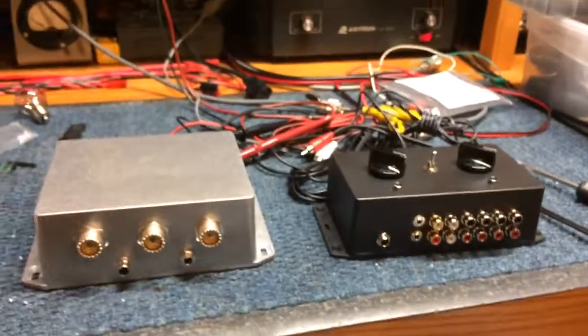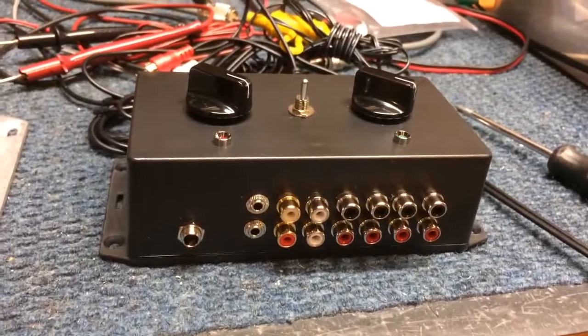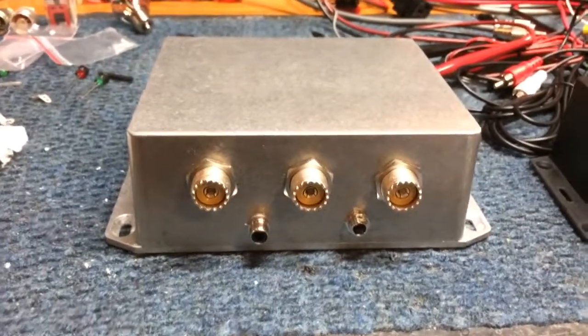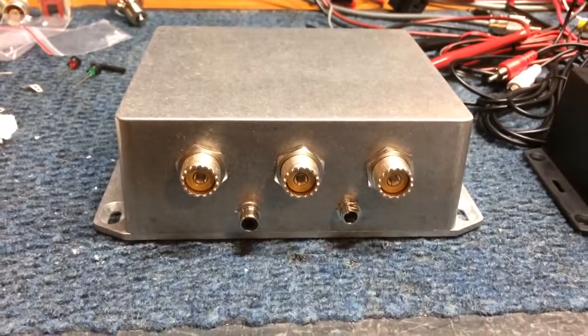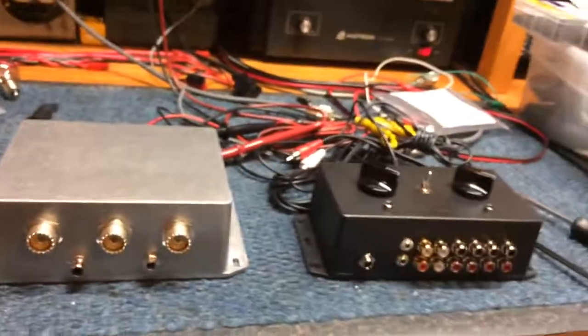So there you have the radio-to-amplifier buffer interface and switch box with the optional coaxial relay box, if you want to run vintage transmitters and receivers. That's the breakdown of the two units.